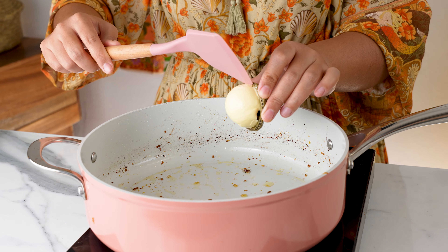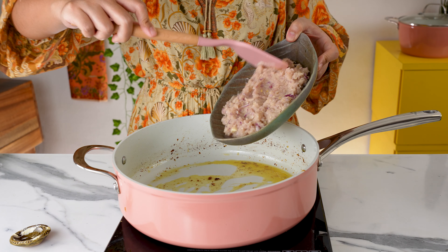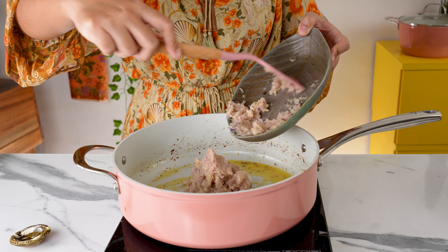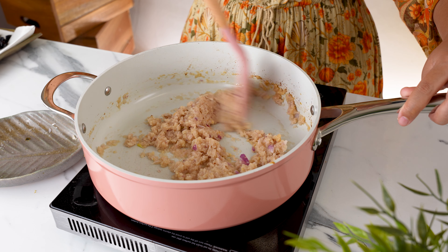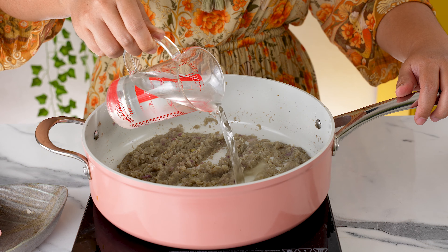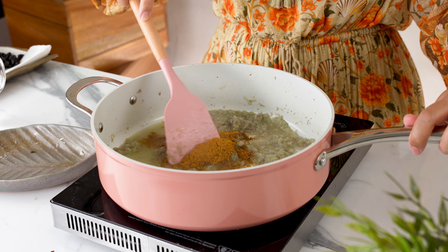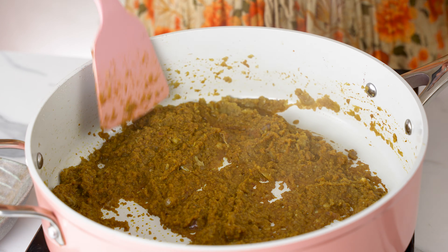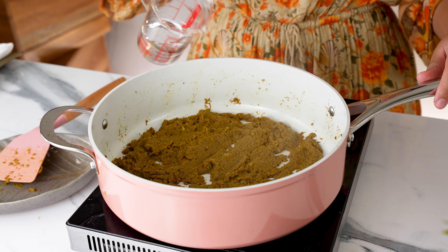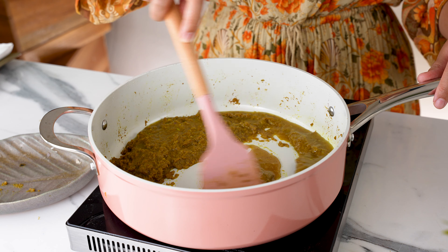That's all our prep done — we're finally at the home stretch! Now we can combine everything together to make the kuzi. Add 2 tablespoons or more of vegan butter or margarine to the pot — use the same one for less cleanup. Once the butter has melted, go in with the aromatic paste we blended earlier. Fry on medium heat until the aromatics are fragrant, change color, and start to dry out. Pour half a cup of water and sprinkle in the spice mix we made. Give it a stir to combine with the water and paste. Cook for about 8–10 minutes until the paste starts to dry out, or until the fat starts to separate.